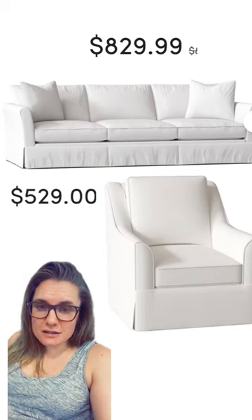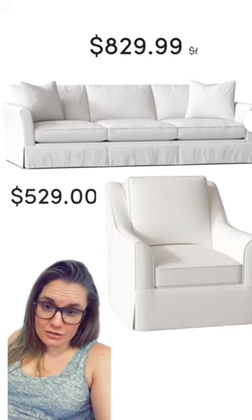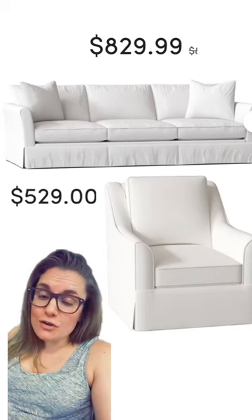For upholstered pieces, I got you a steal of a deal at under $900 for a sofa and $529 for this skirted side chair.